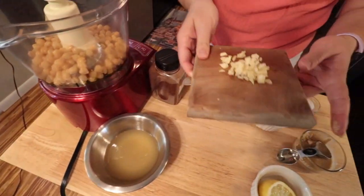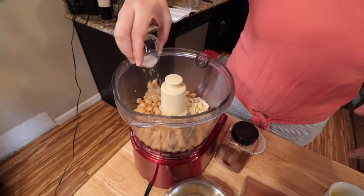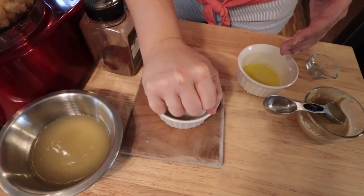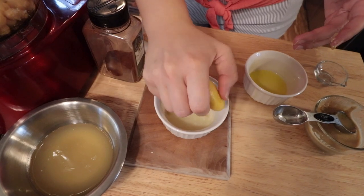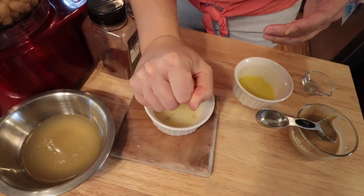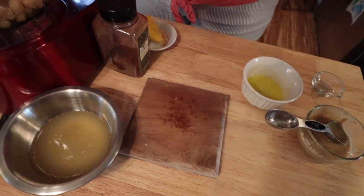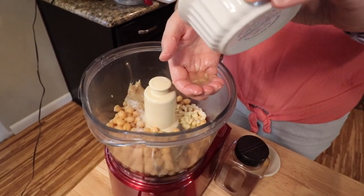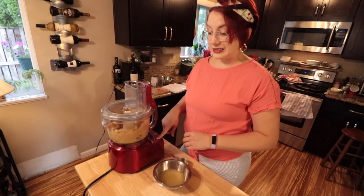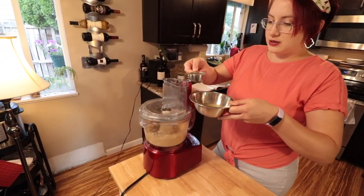The garlic — it said two cloves. We like garlic, so that's three. And salt, very important. And then lemon juice. I'm going to squeeze my lemon over here in case it has a bunch of seeds in it — which it does. It says use a quarter cup of lemon, which is roughly one lemon. I'm just going to pour it through my fingers to catch the seeds, and then we're going to blend it. We're going to food process it. You're supposed to slowly add the liquid back in so it looks creamy.